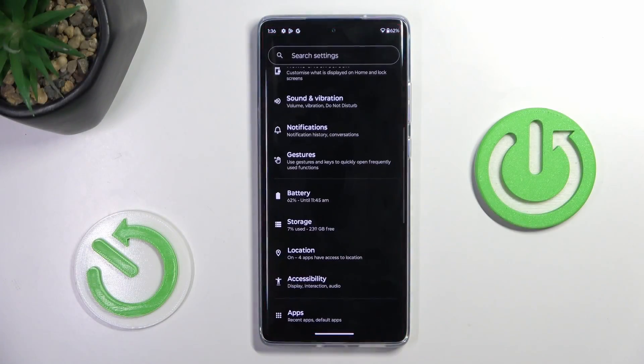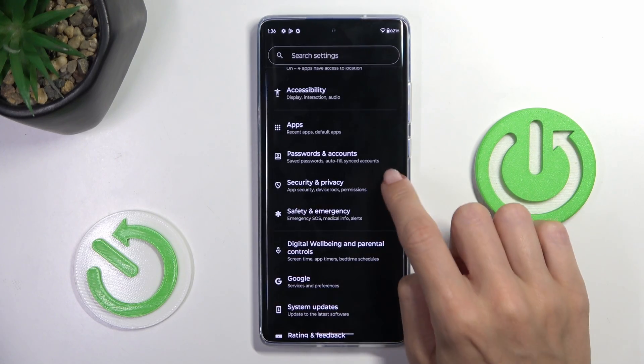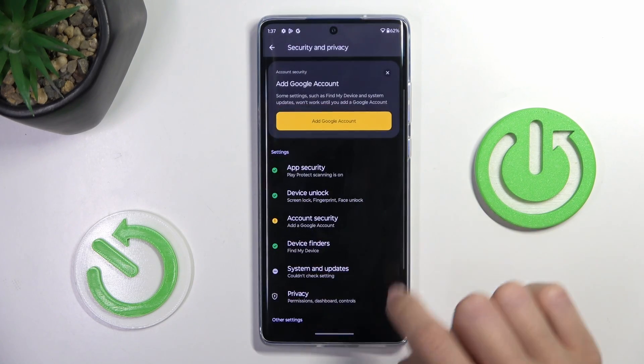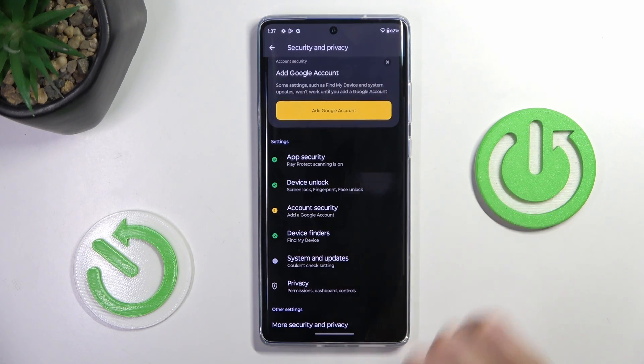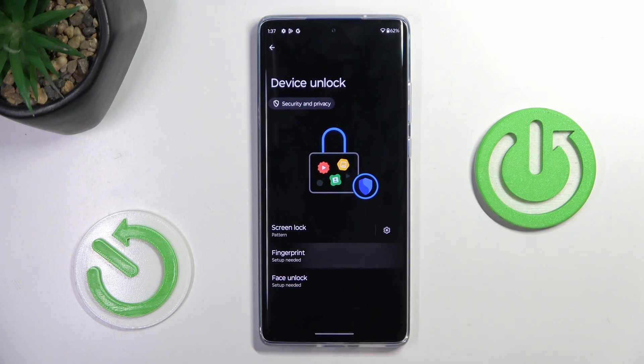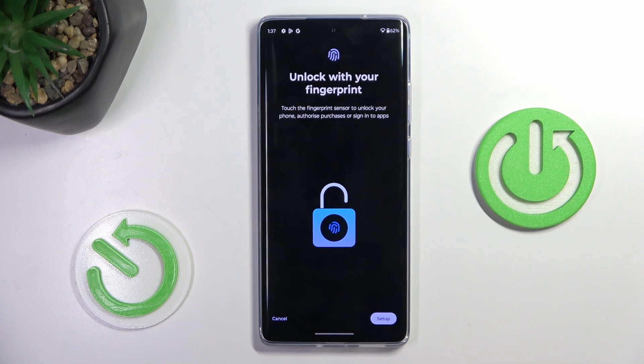At first, open the settings, then find and select Security and Privacy, scroll down and select Device Unlock. Select Fingerprint as you want to add a fingerprint, provide your current pattern, and if you don't have one yet, you will have to create it.